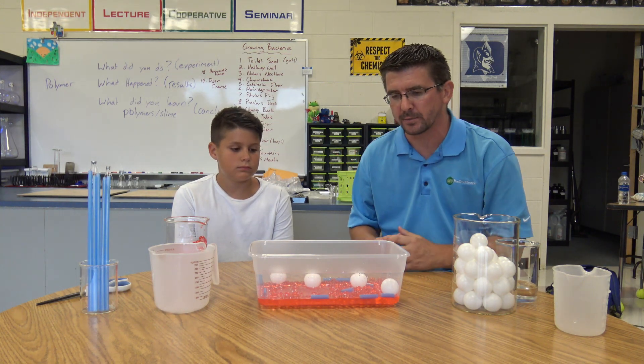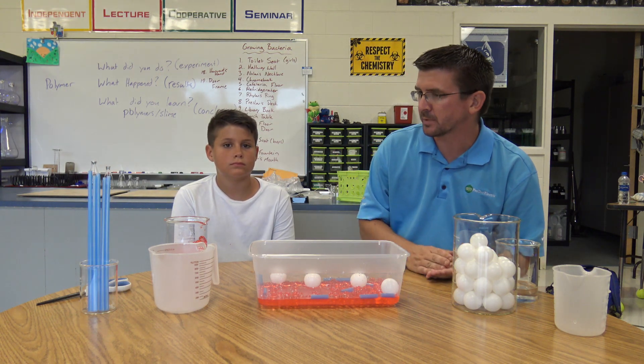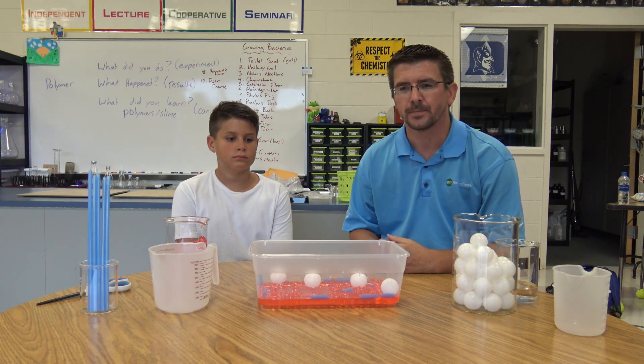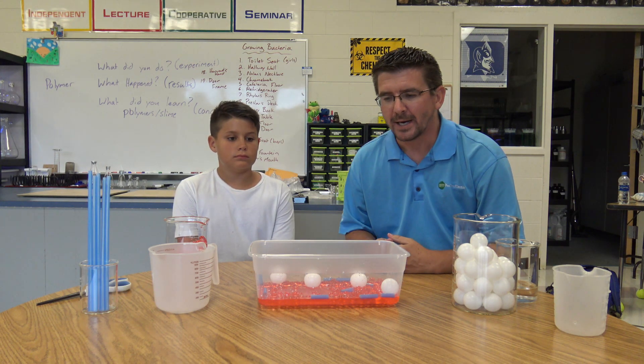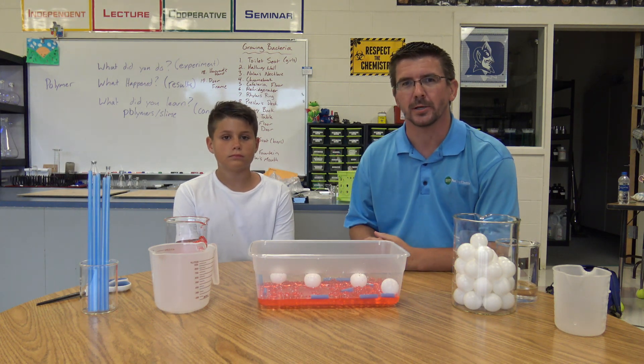Being multi-celled organisms, it is important to understand that as humans, each of our body's systems is made of different organs. Each of these organs is made of different types of cells that do different jobs in our body, and that's something that's very important for our students to understand through this simple model of the blood.